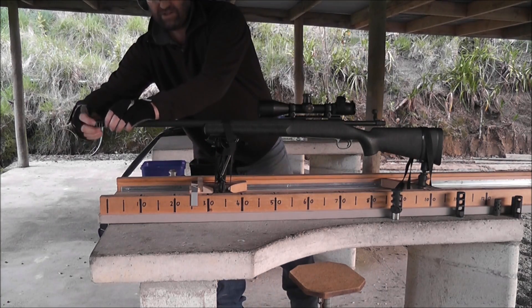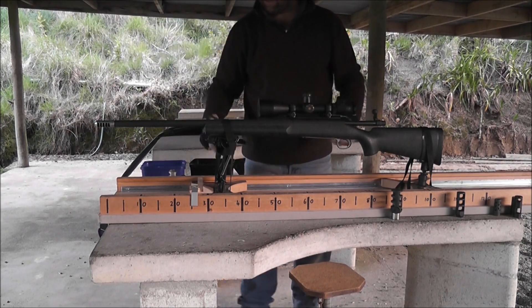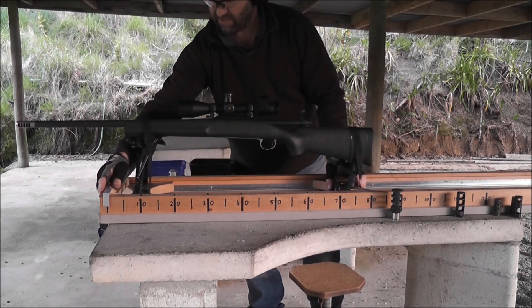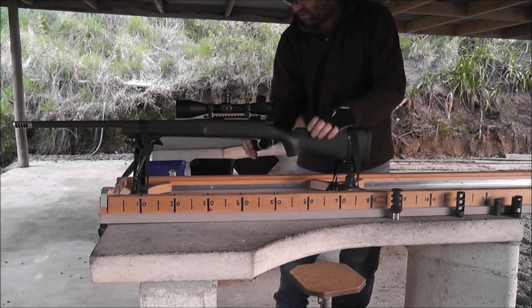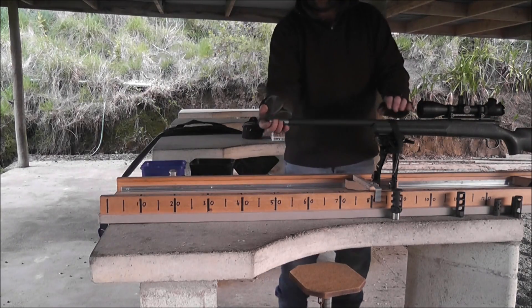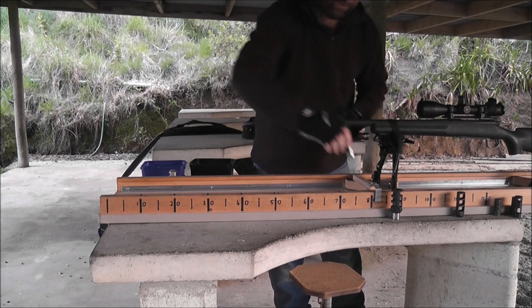That's a little T2 Terminator. It's really a bit small for the 338 Lapua, but I use them on the lightweight rifles to keep the weight down. Even though it's a very small brake, you can see it performs very well.